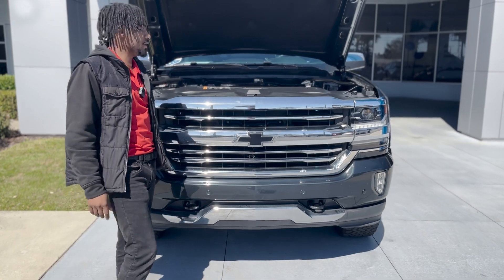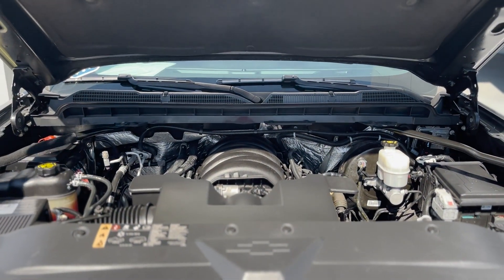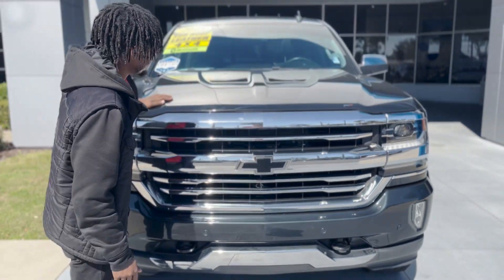Coming underneath the hood, you get a 6.2-liter V8 engine. It is an 8-speed transmission. You're still going to get pretty good gas mileage — averaging around 18 miles per gallon.